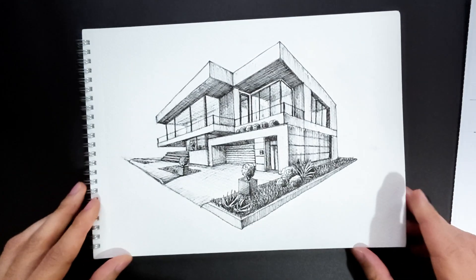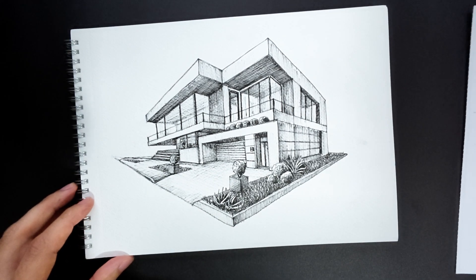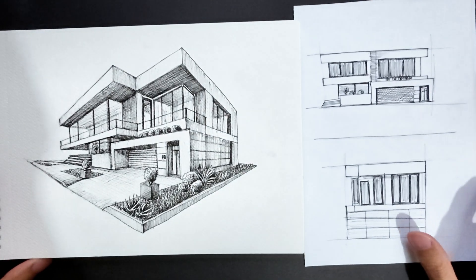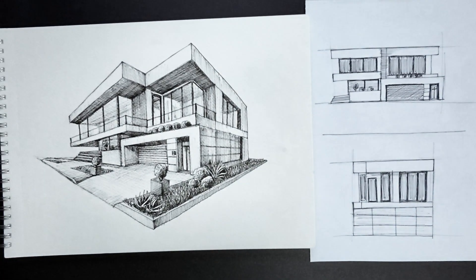Today, we're taking an ordinary plan and transforming it right in front of your eyes into a modern home that looks real. Get ready, because with this technique, your drawings are gonna jump to a whole new level.